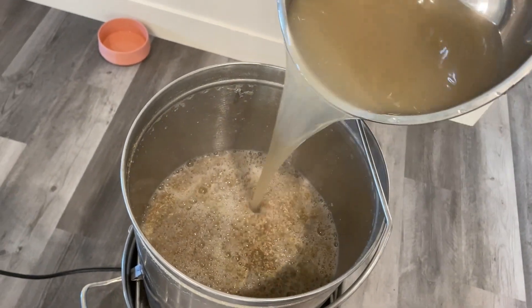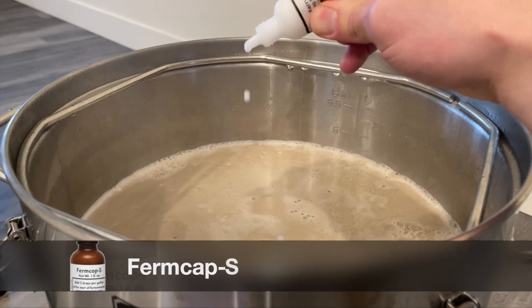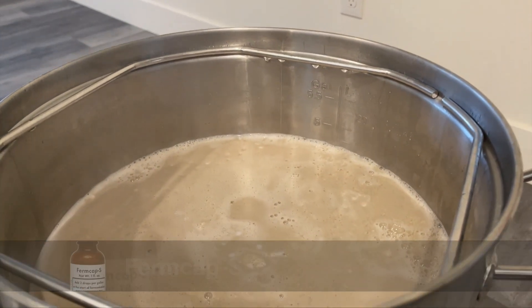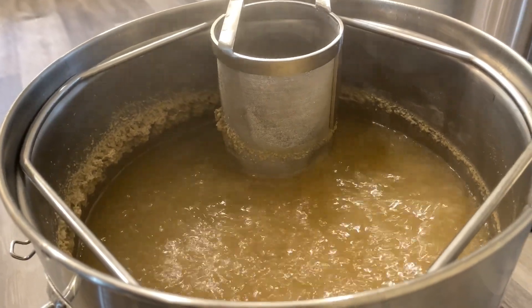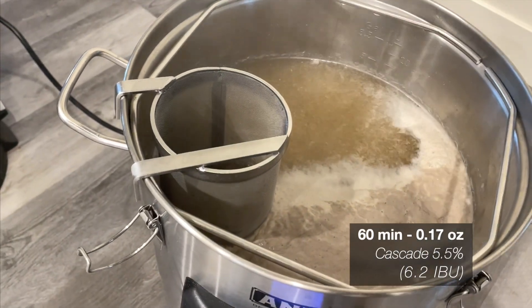I paid for all the sugar in the grain, so might as well use it if we can. Next, we'll set the kettle to boil, and while waiting for it to boil, we'll add some foam inhibitor. Best I could find out, the hop flavoring in the blue ribbon malt syrup was cascade, so that's what we'll be using today.